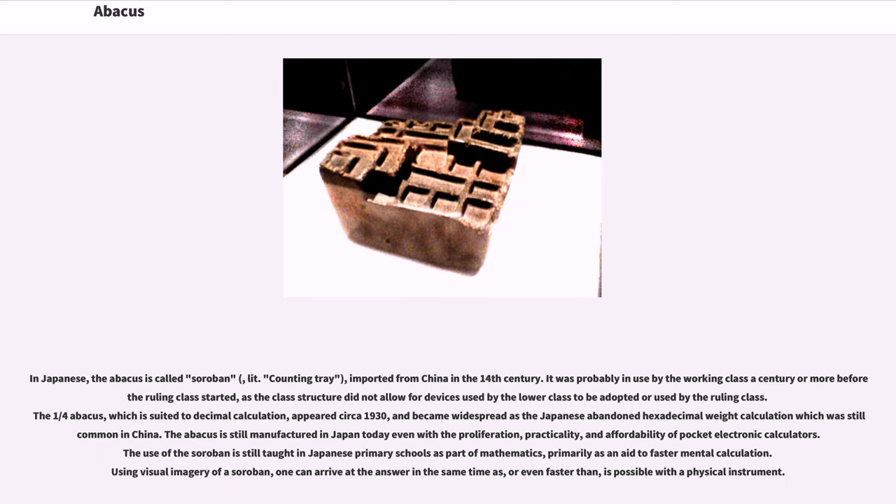In Japanese, the abacus is called soroban, meaning counting tray, imported from China in the 14th century. It was probably in use by the working class a century or more before the ruling class started, as the class structure did not allow for devices used by the lower class to be adopted by the ruling class. The one-quarter abacus, which is suited to decimal calculation, appeared circa 1930, and became widespread as the Japanese abandoned hexadecimal weight calculation which was still common in China.